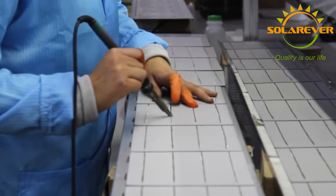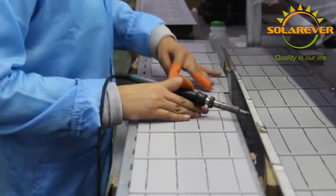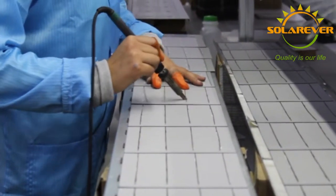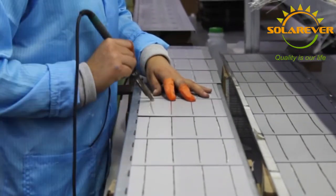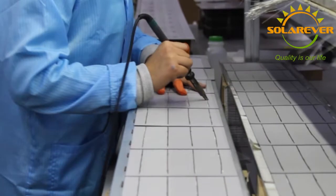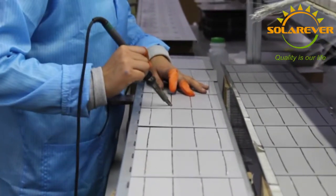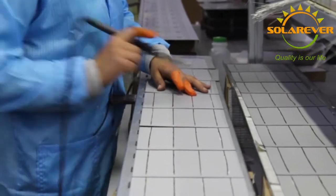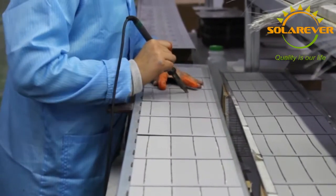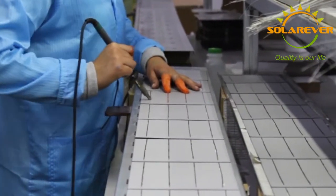The next process, solar cell chain welding, is where we weld the ribbon to the back, or positive, face of the solar cell, in order to create series circuits and to sum the power generated by all cells welded together. For example, for 260W modules, 6 chains of 10 cells are welded. For 100W modules, 4 chains of 9 or 18 cut cells may be welded.